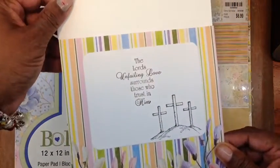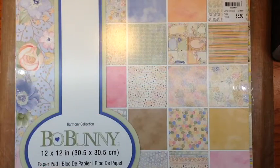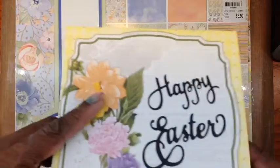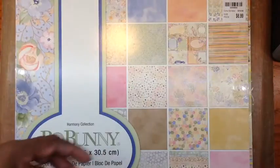This is our Heartfelt Creation die and our stamp. This is the paper pad I've been using — all paper pad. Not a lot of work to do when you have a paper pad.